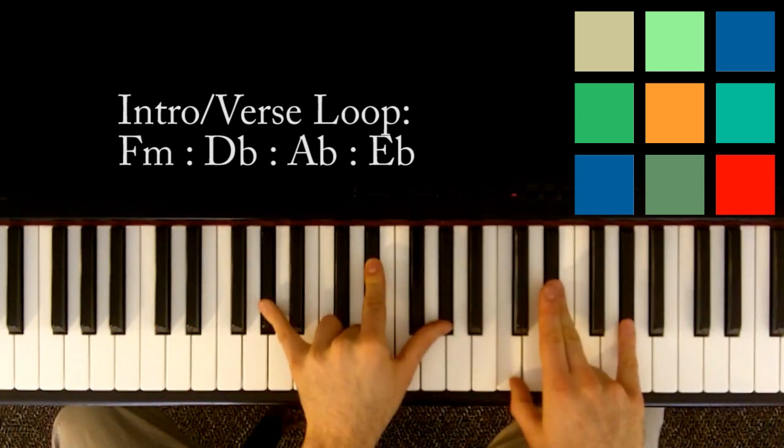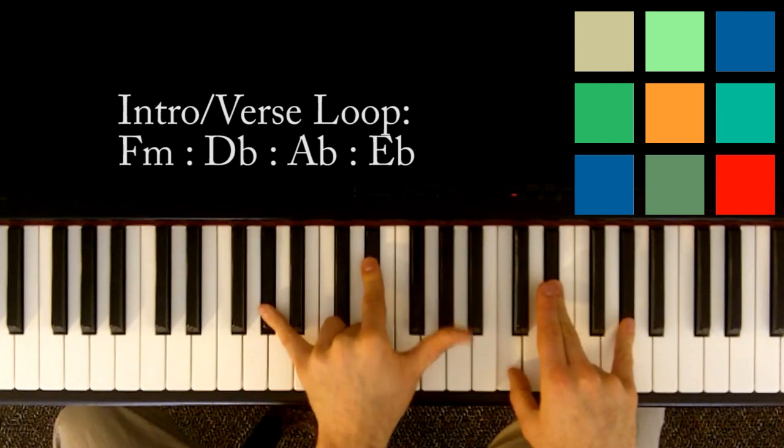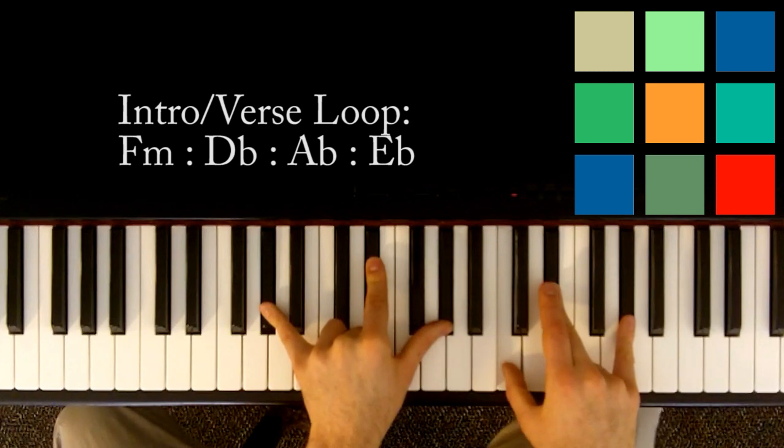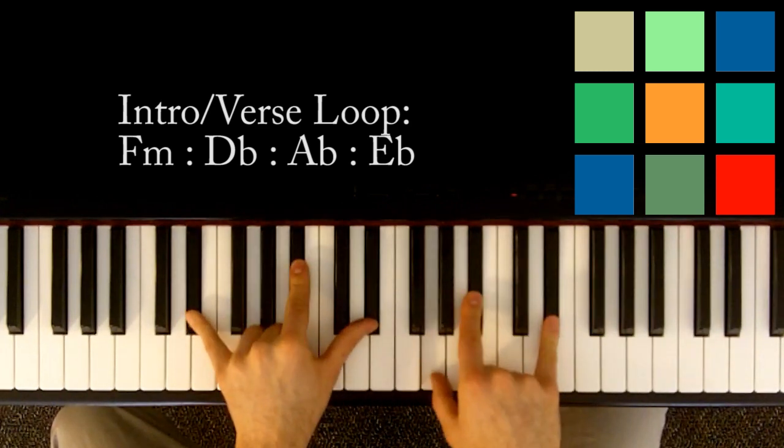And then you're going to switch to A flat — and this is for a count of six. So A flat, E flat, A flat in your left hand. Then C, E flat, and A flat in your right hand. One, two, three, four, five, six.